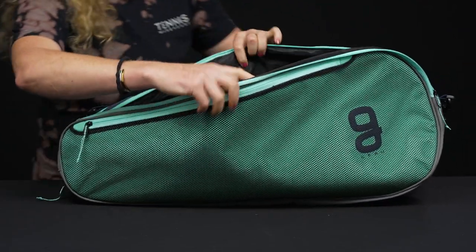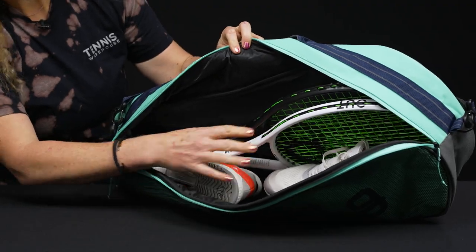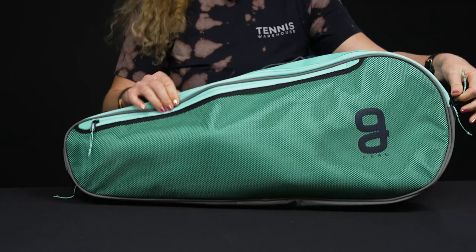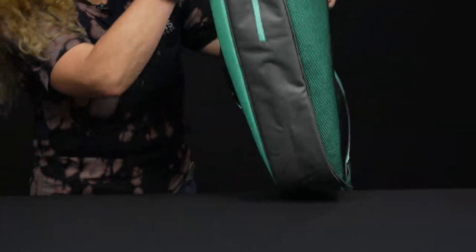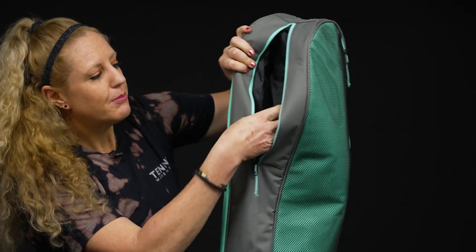The main compartment is a large section that can hold up to three rackets, or two rackets and a pair of shoes. This bag also has a few other pockets — on the bottom we have an additional compartment.